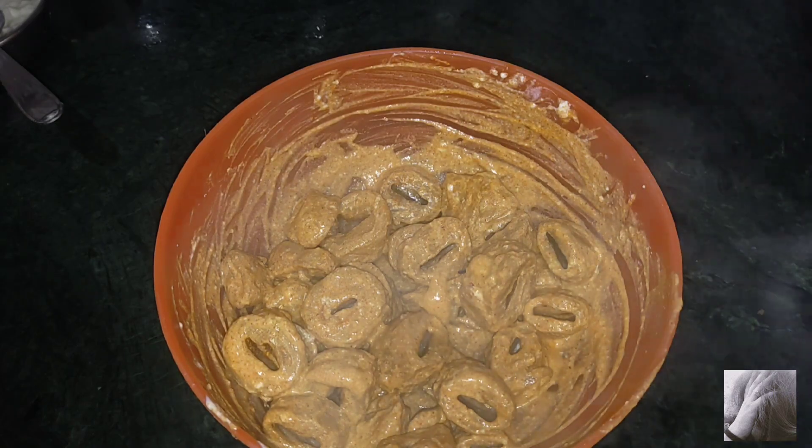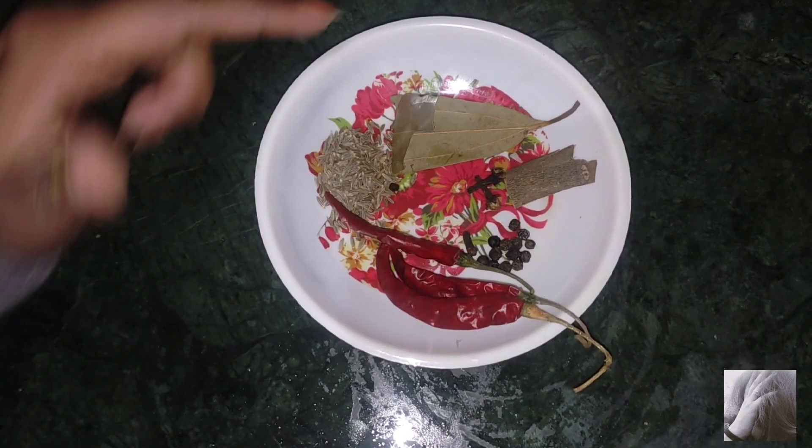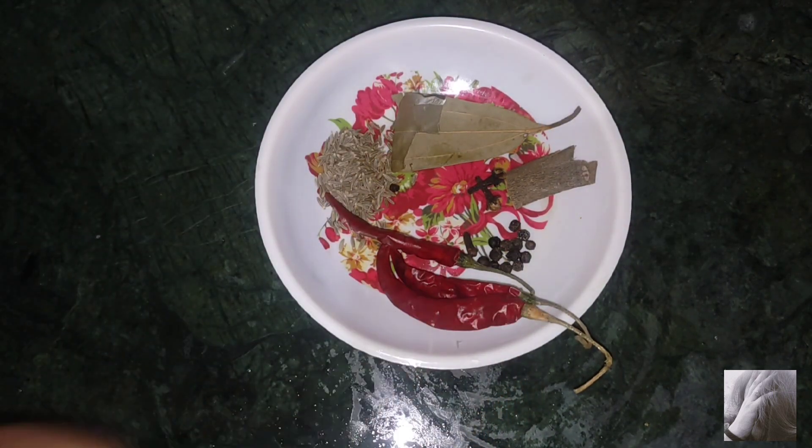Mix all the spices well and let it marinate for 20 minutes. Let's prepare the gravy. For the gravy, I am going to take some whole spices: jeera, bay leaf, dalchini, cloves, and sweet spice mix.